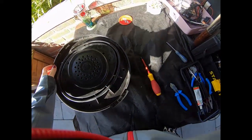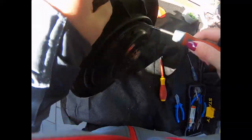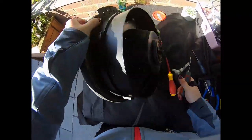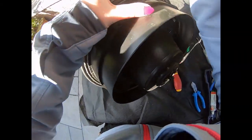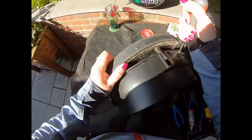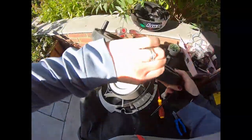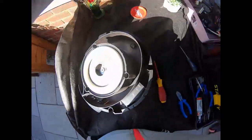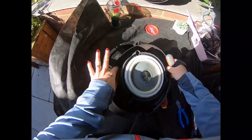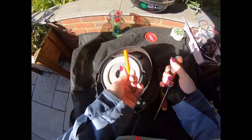I wonder if it's clipped as well, or whether it's sealed. This unit needs to come up. There we go! More horrible black plastic. Oh wow - I think one of the children must have lost a pen lid at some point.